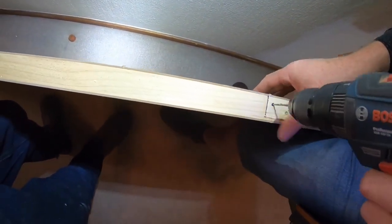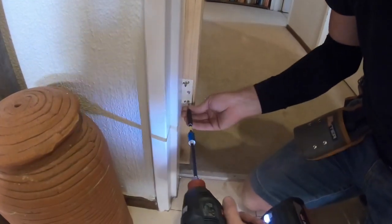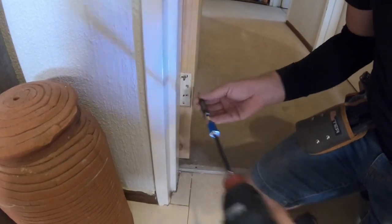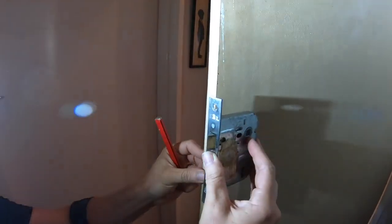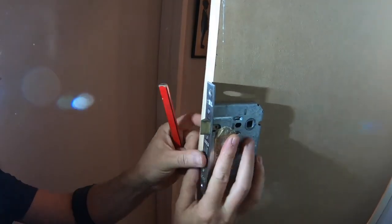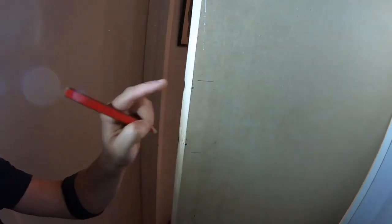We're going to work from the middle and adjust as needed. Between these two points is where our lock is located, so we're going to put solid timber blocks in there to make sure our lever handle and lock latch fit nicely. We're going to mark out this area — that's what needs to be reinforced inside the door.